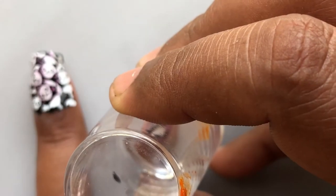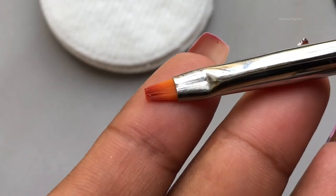Once the images are transferred to the nails, I am going to use a brush and acetone to clean up my cuticles.